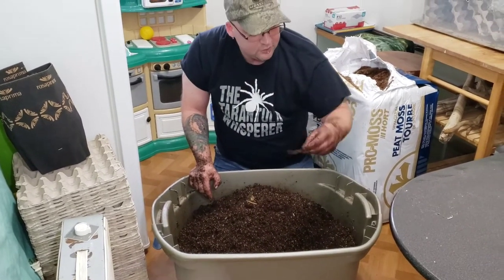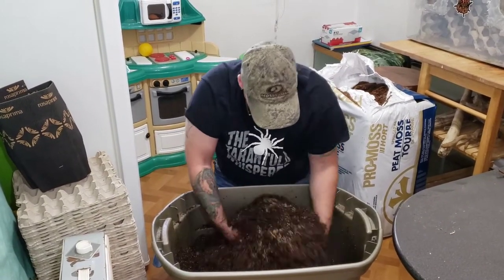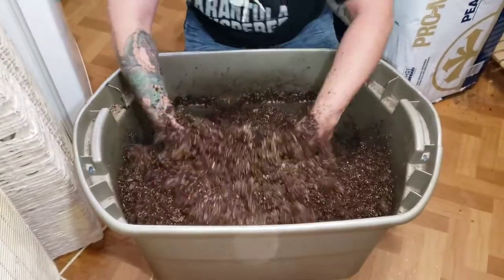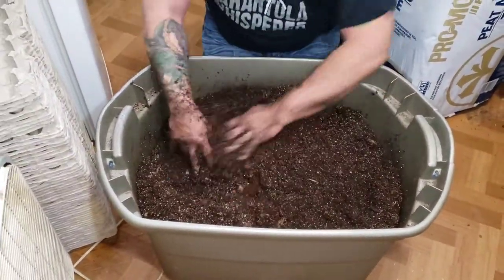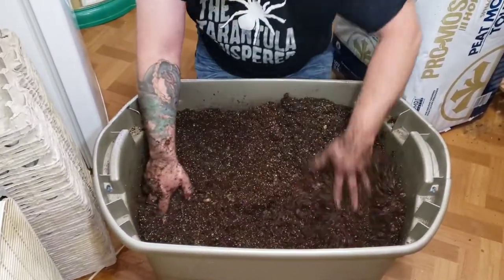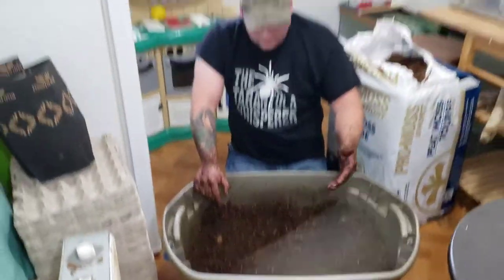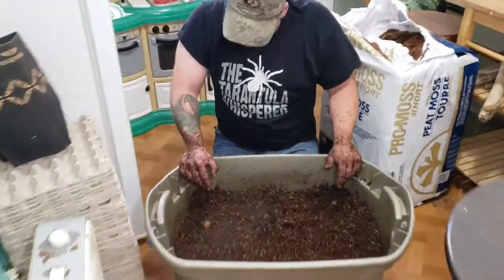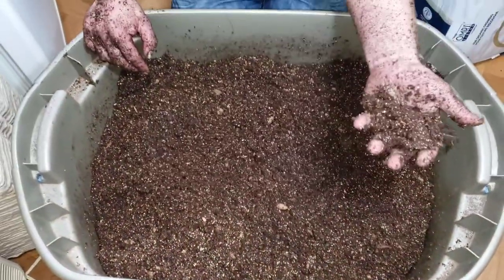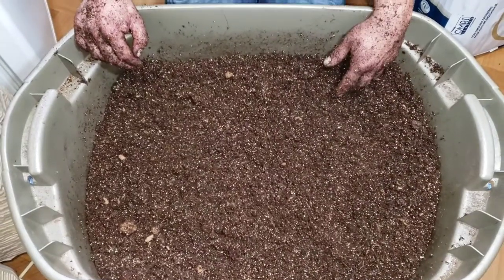Every once in a while with the potting soil you'll find little sticks and stuff like that — I just take them out. It doesn't really cause any harm, I just don't like them being in there. This is a good workout, but the good thing is we won't have to do this again for probably a good four or five months. We're all mixed up. You can see the vermiculite mixed throughout there and you get a nice color. It holds its shape really well, but you can't squeeze any water out of it — that's about what you want.